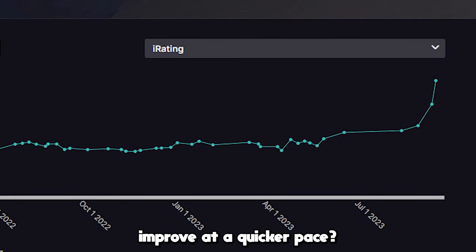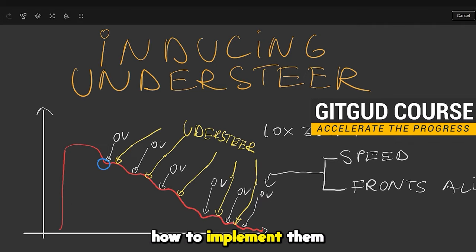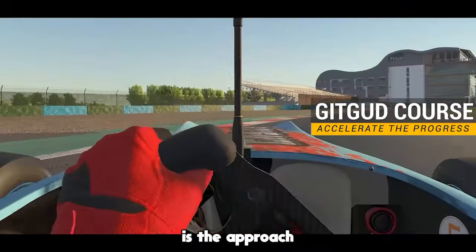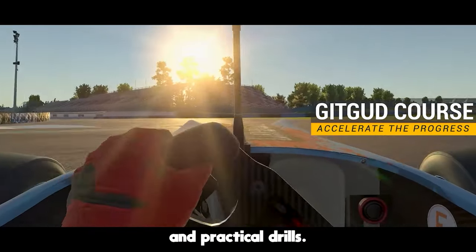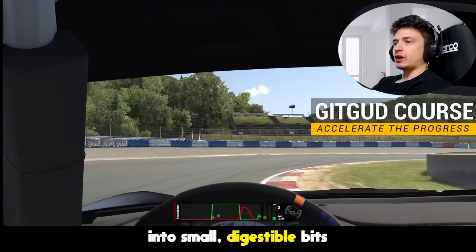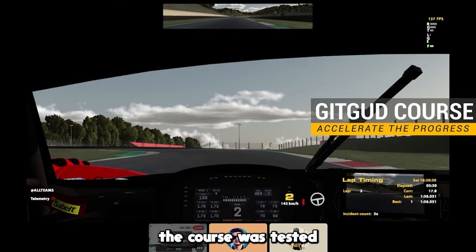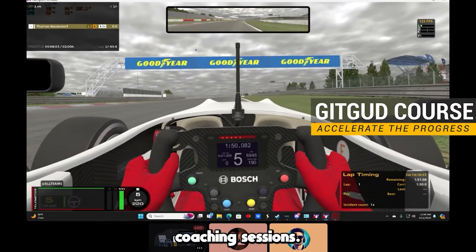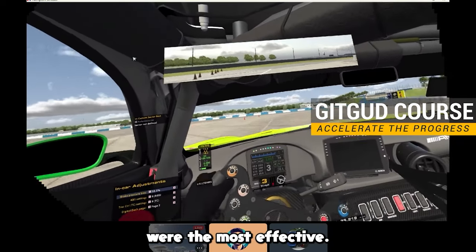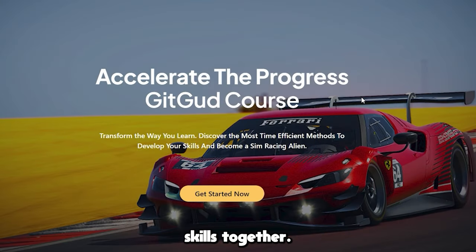Do you want to improve at a quicker pace? Instead of just understanding concepts, you'll learn how to implement them directly into your driving. What makes it effective is the approach and practical drills. Together, we're going to focus on breaking down those complex concepts into small digestible bits that are simple to understand. Everything from the course was tested and refined during years of coaching sessions, so what I ended up with were the ones that I saw were the most effective. Let's elevate your racing skills together.